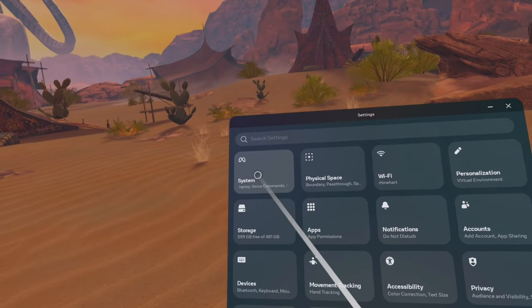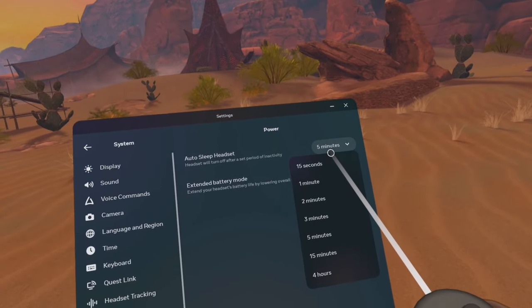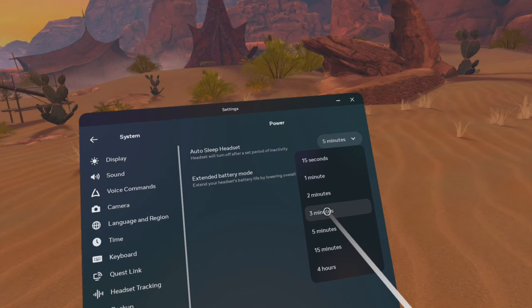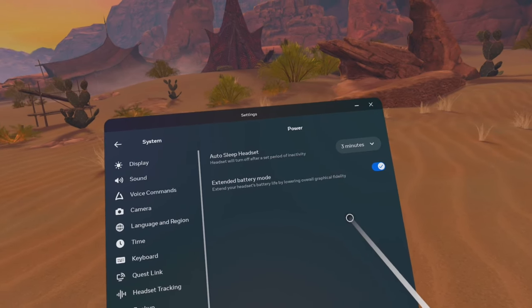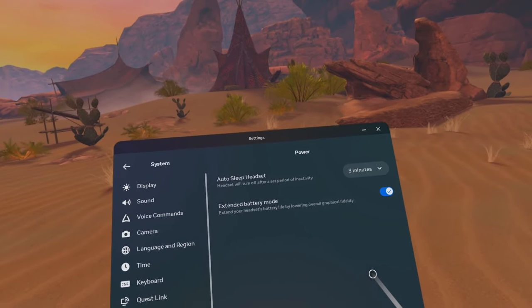Next, change your auto-sleep timer. This option is under power in system settings and will put the headset to sleep after a certain amount of time of inactivity. I'd advise this to be set between one to three minutes. Leaving your headset on when you're not actively using it is just wasted battery drain.